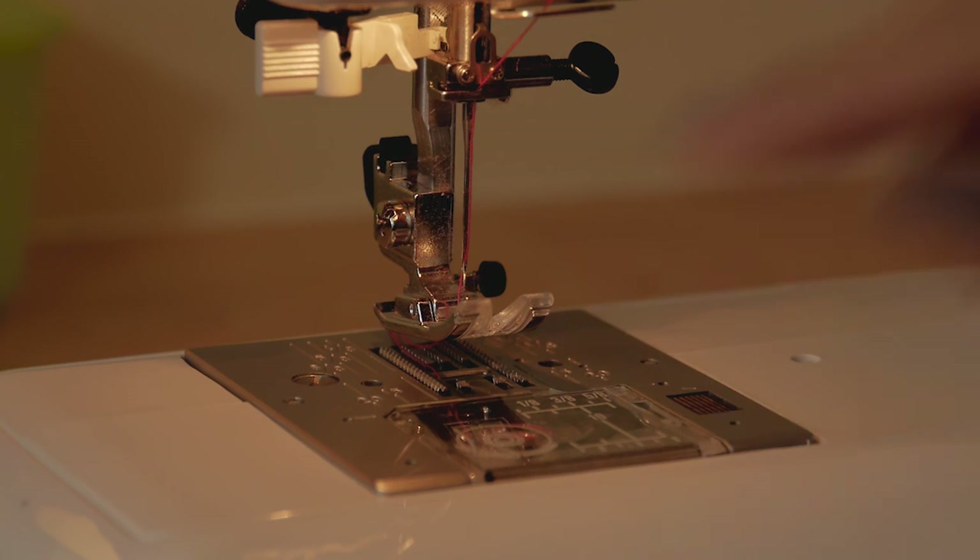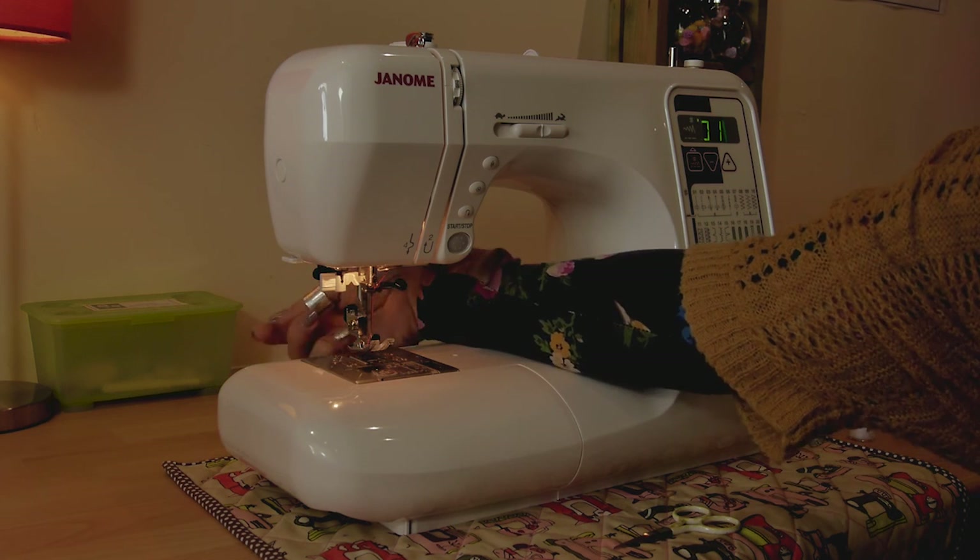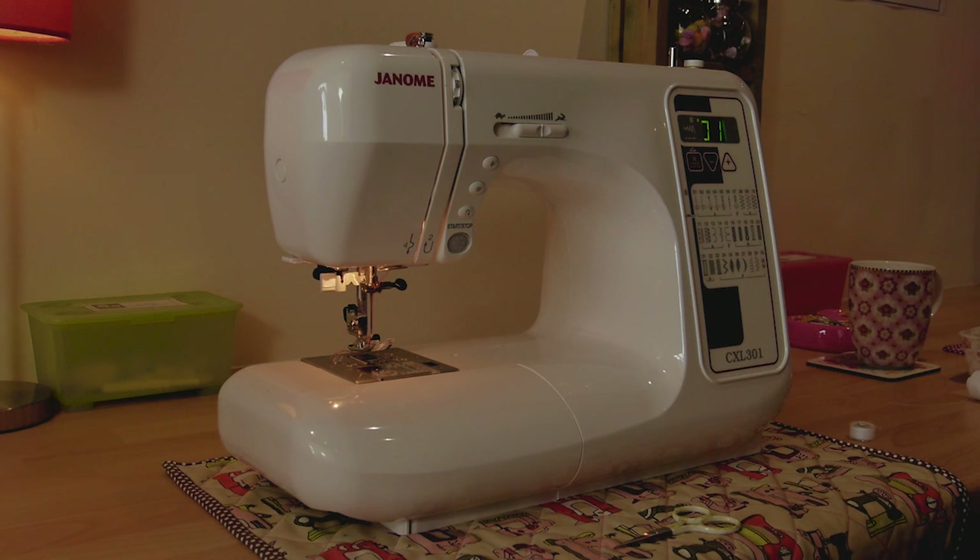You're just going to pop the little window back on, and now your threads want to be at the back of the machine and you're ready to start sewing.